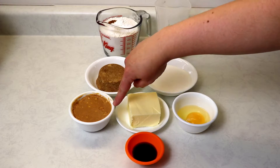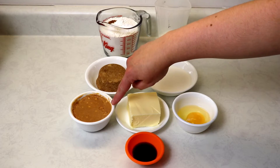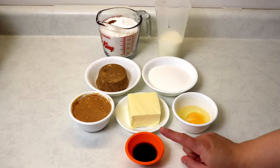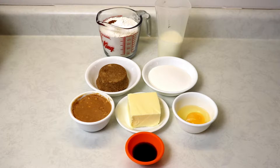We have softened butter at room temperature and some peanut butter — I'm using crunchy because I like the little bits of peanuts in my cupcakes, but you can definitely use creamy if you prefer. I also have some vanilla extract.